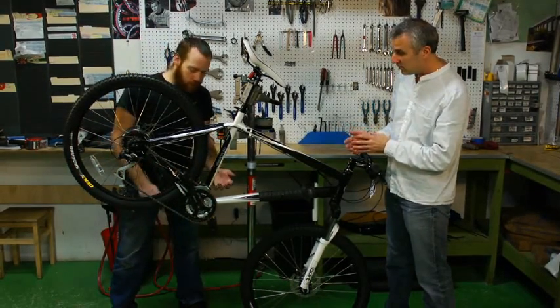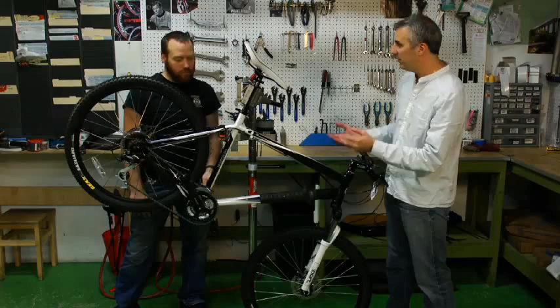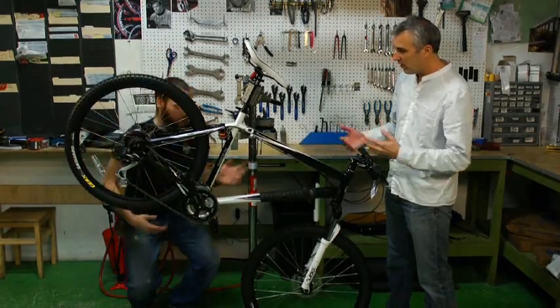Almost always when your chain falls off, what's going on is you have these little screws — they limit how far your chain can move. The cyclist pretty much thinks that he or she is doing something wrong, but almost always this is your real culprit, and that's what's going to have to be addressed eventually.